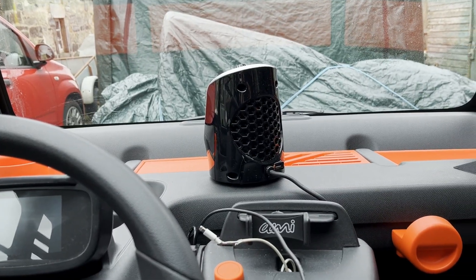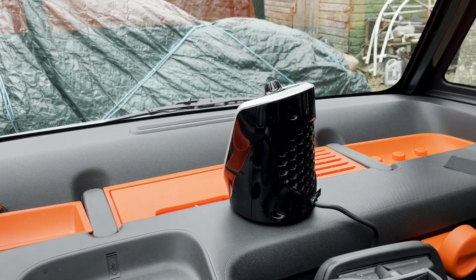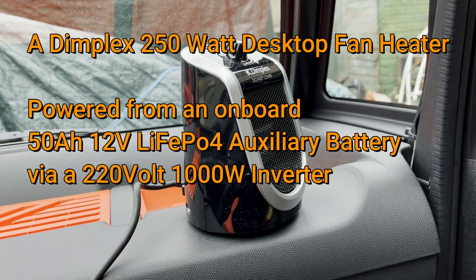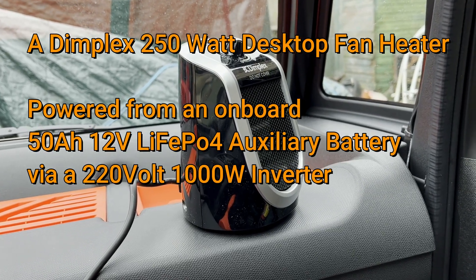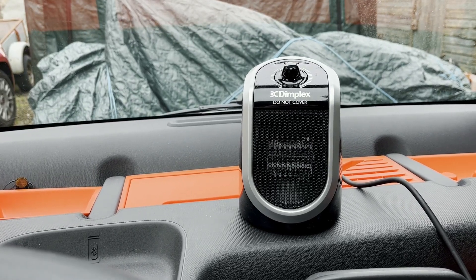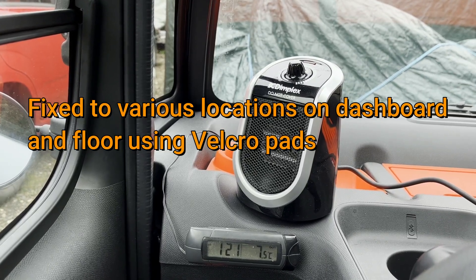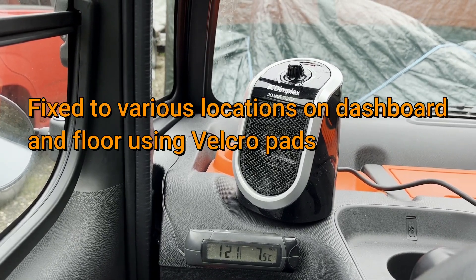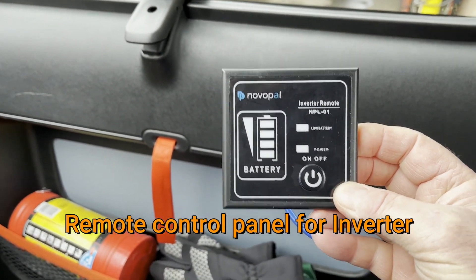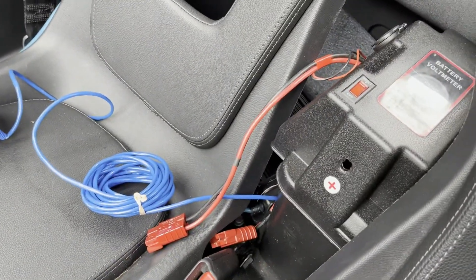To allow me to heat the AMI up before I get in in the morning, I've fitted this 250 watt desktop fan heater. It runs off the mains — when I'm in the garage I just plug it into the mains outlet. But I've also connected it up to an inverter run by a 50 amp hour 12 volt battery.